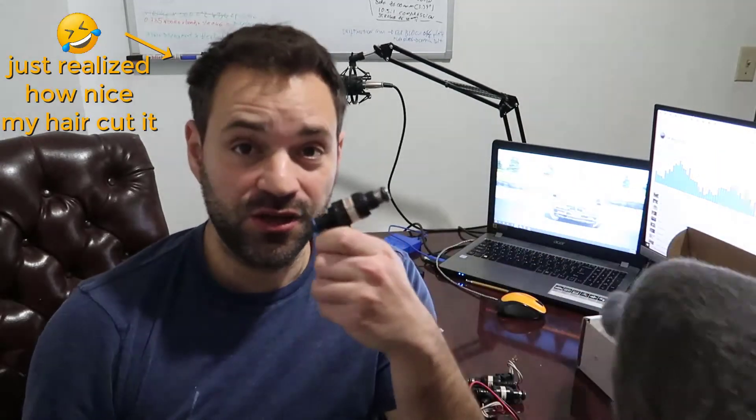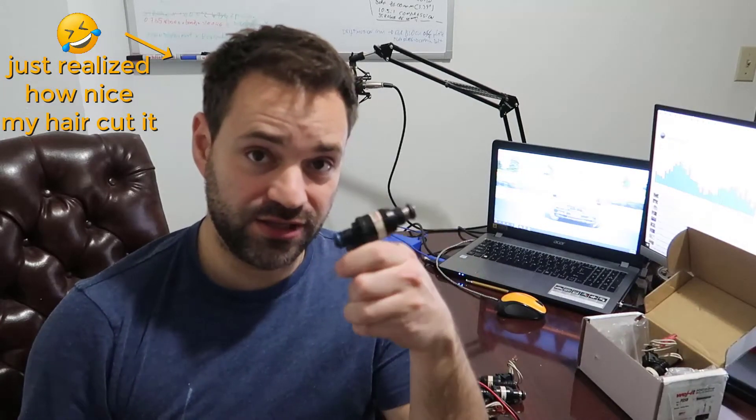I built an engine — if you check my channel I have another car I am building. It was a Mitsubishi Eclipse and I had injectors like these.